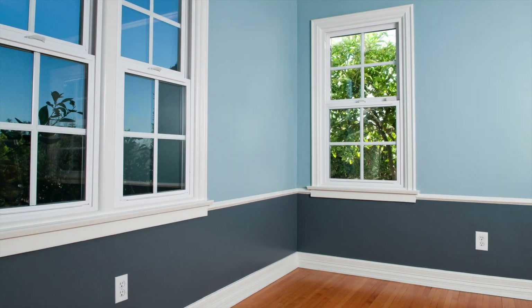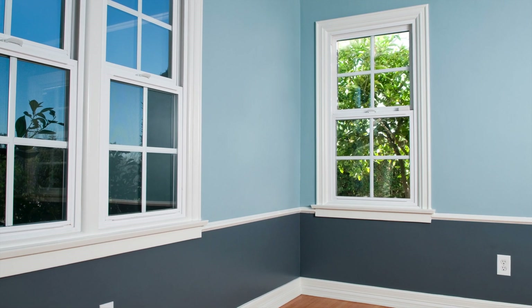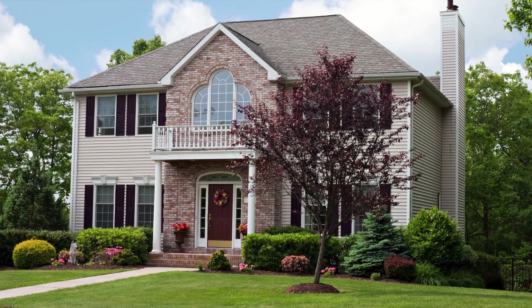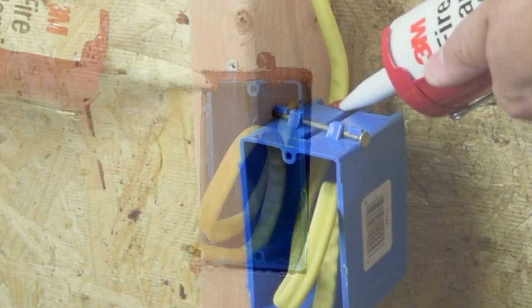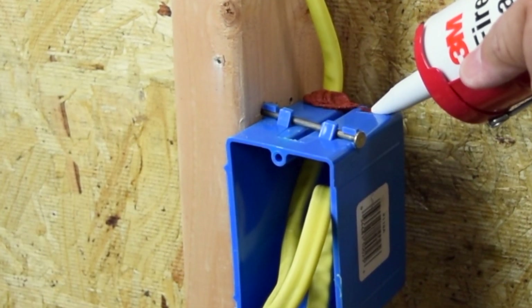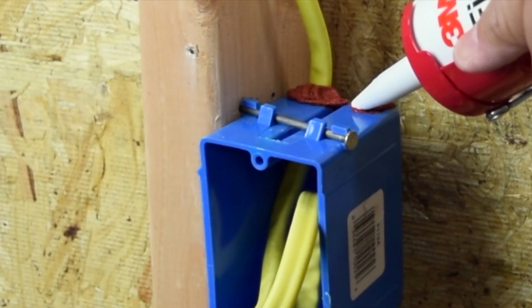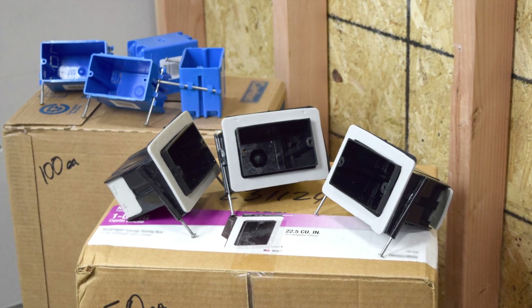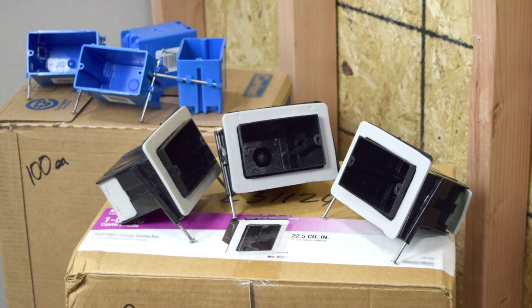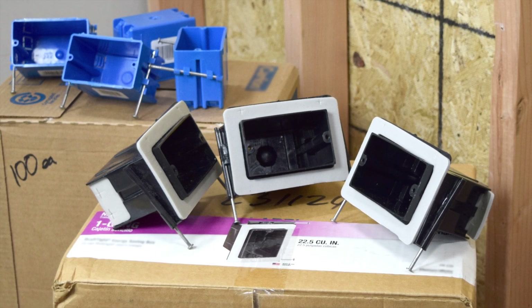With approximately 64 boxes in the envelope of a typical 2,200 square foot home, the conventional method of properly applying caulk to the perimeter and wire inlets of each box is labor-intensive, expensive, and messy. Premium price pre-made all-in-one draft type boxes are bulky, expensive, and require duplication of inventory.